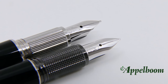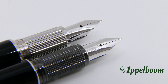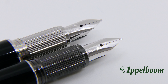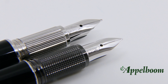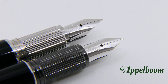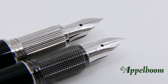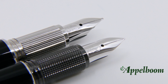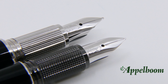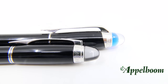When the cap is unscrewed, the grip section is revealed. The metal grip section is ribbed, which is a nice detail — a smooth metal grip section can sometimes be slippery, but the ribbed surface provides more grip. Compared to the original Starwalker, this is also a huge difference: the original had a different kind of structure and the grip section was made of a darker metal compared to the new edition, which didn't match up with the rest of the pen very well.